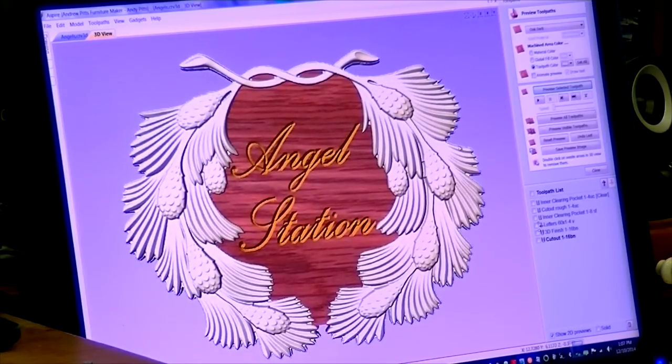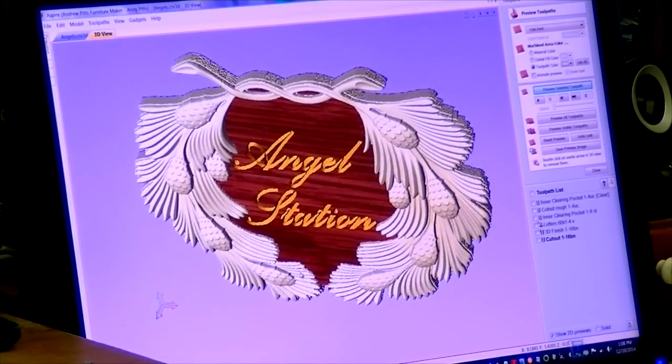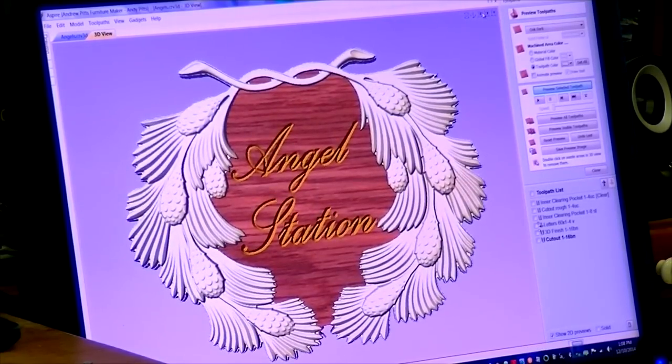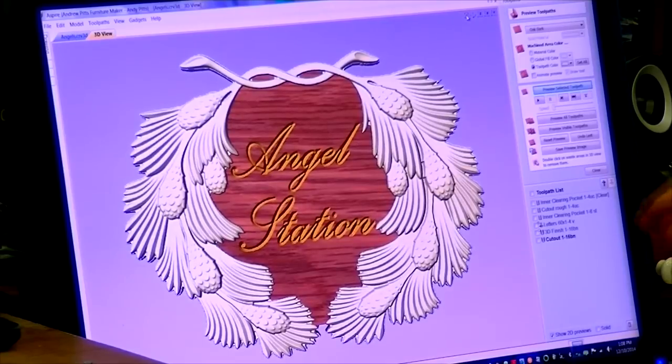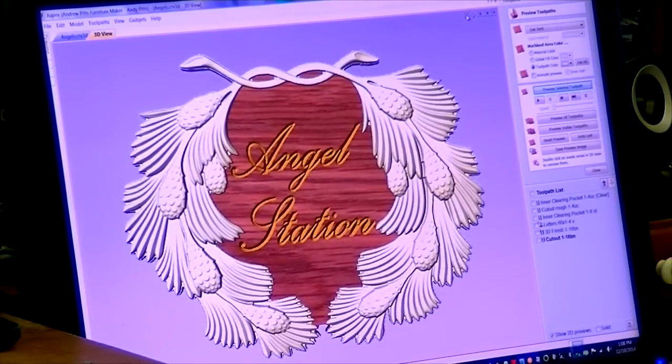Taking away the waste, you can see this is what the final product should look like. And with a keyhole slot cut in the back, you can hang this onto the wall.